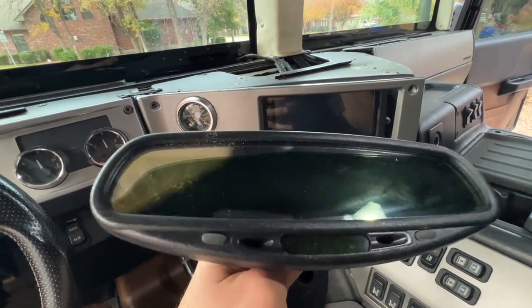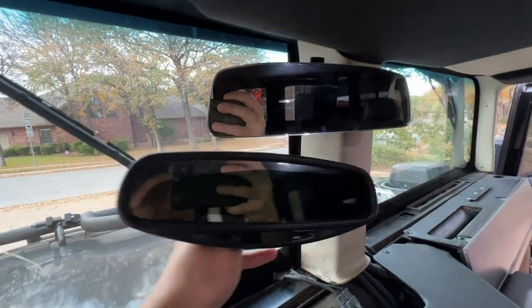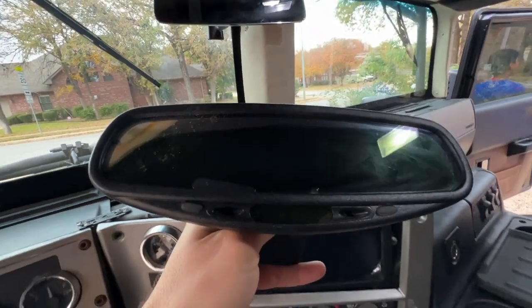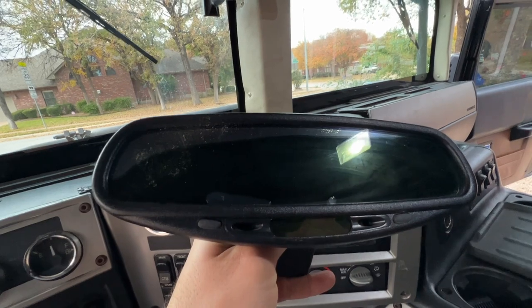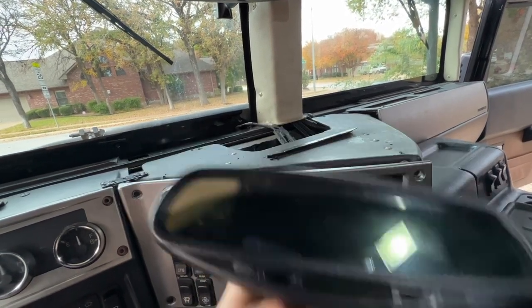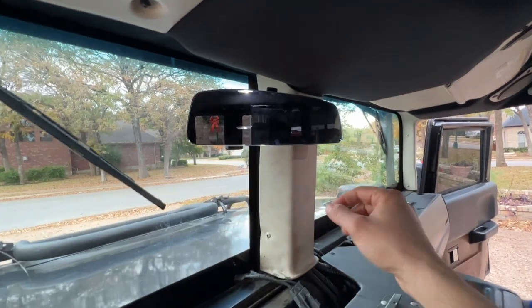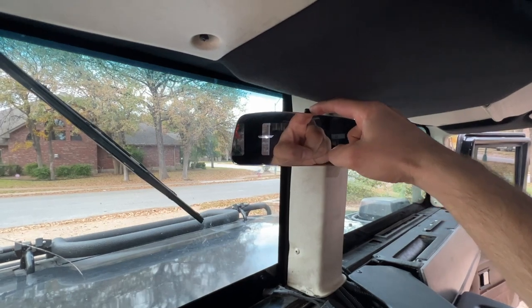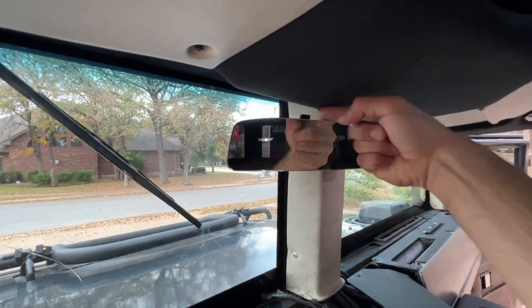Going from the 1990s early 2000s mirror to this one — which one do you like better? This one is the factory one that has the auto-dimming feature; it shows a temperature and compass direction — north, south, east, west. I don't really care about the temp and the direction. And this one has the HomeLink buttons right up here — one, two, three — for garage doors and gates. And for dimming, it's just the regular tab right there.